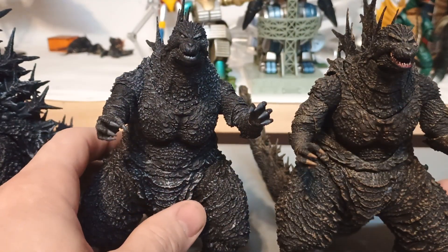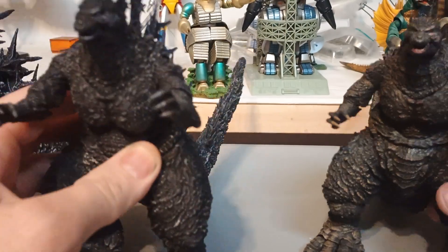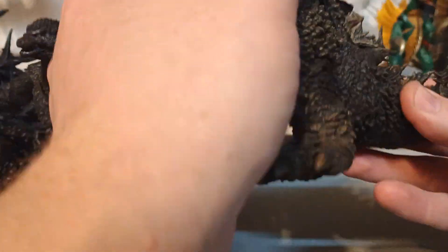Didn't they do Shin Godzilla Minus Color? That's stupid, it doesn't make sense — it's in modern times, why would it be in black and white? Like, this one makes sense; it's set in the time when cameras would normally be black and white.